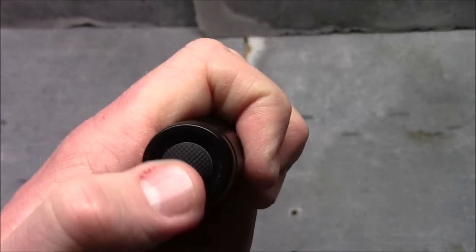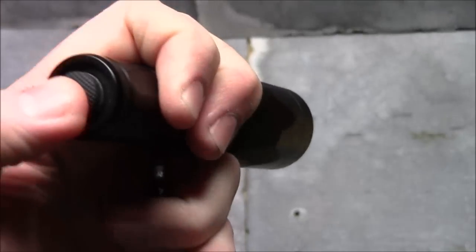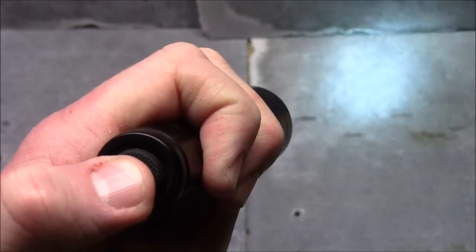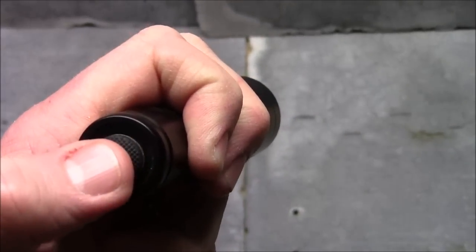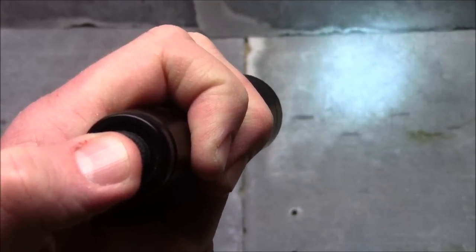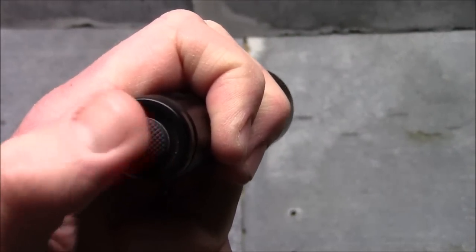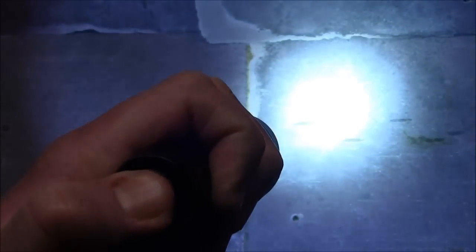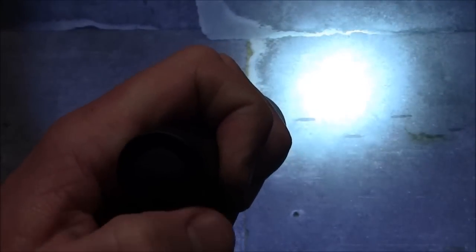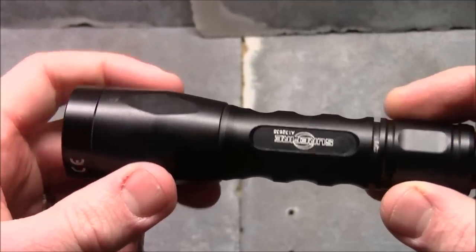Another option: you can just barely press it in without clicking and it'll actually give you the beam. There's your 15 — wait two, three, four seconds — there's your 15. If you want the 500, you can basically double-tap it without even clicking and you can get the 500 lumen option. Then if you click it in, it'll stay on. That's how you set it up.